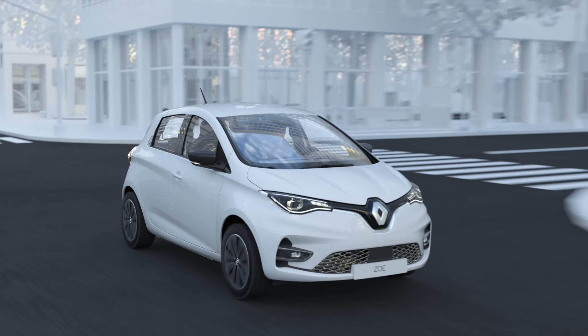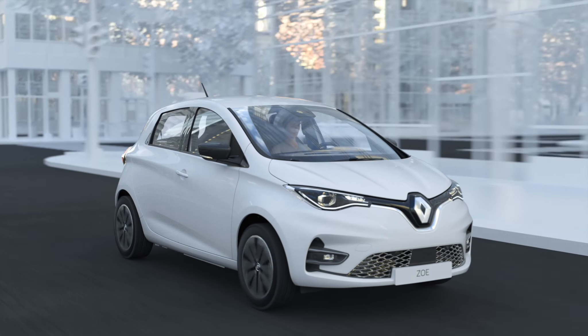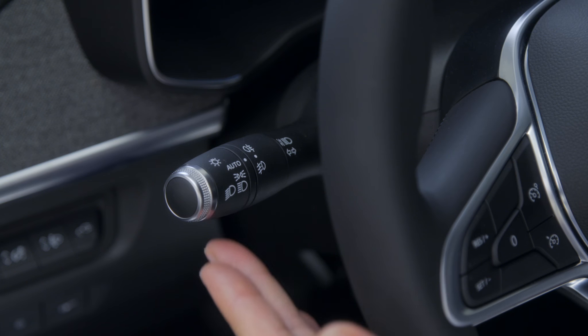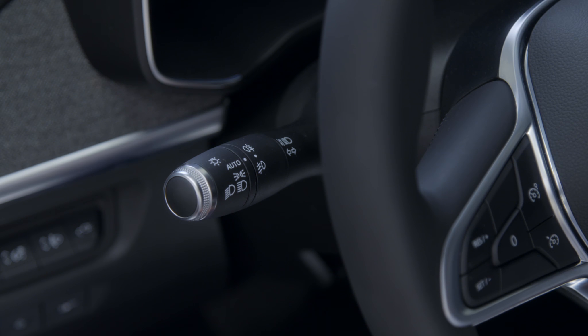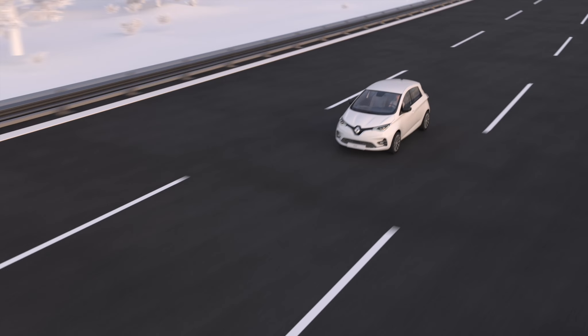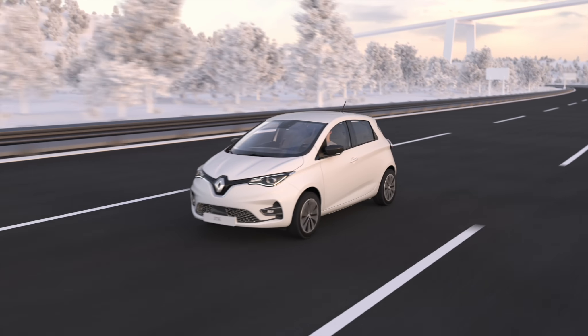With one touch mode, you can use the direction indicator without fully engaging the control. Lightly press the control lever and the indicator flashes three times. This can be useful when the steering wheel does not move enough to automatically return the control to its starting position, for example on the motorway.